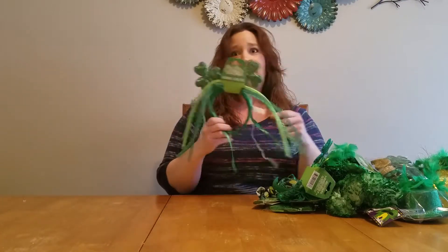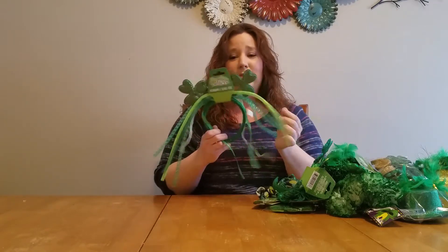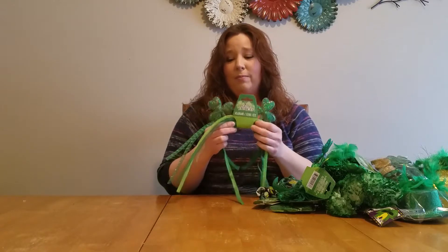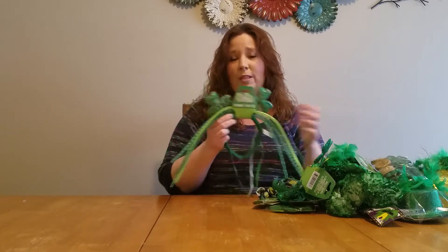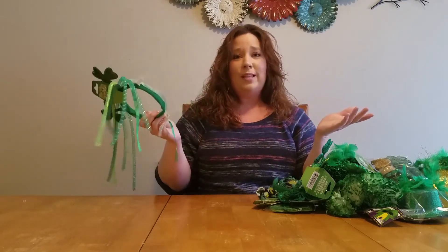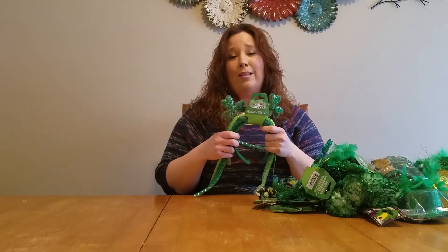These — you know, I love these. I told you: sparkle, shine, and spring, and this thing had all three. I'm not going to use it as a headband — it's there if you want it — but I'm going to be taking these apart and using them in our next craft project. So guys, let's get creative, let's have fun. I'm going to show you what I'm going to do and share. Hit like and subscribe, and let me know what you've come up with — I'd love to hear from you.